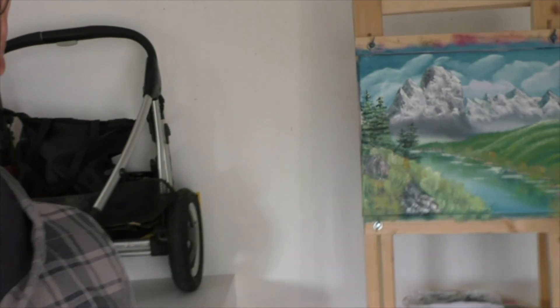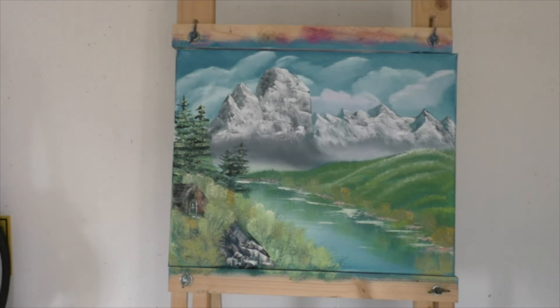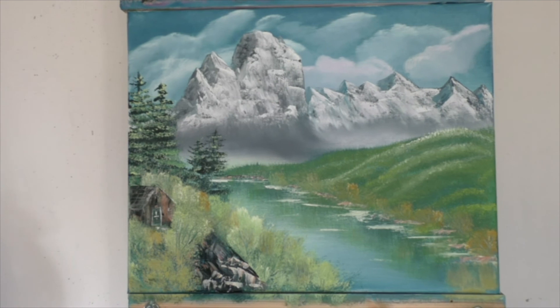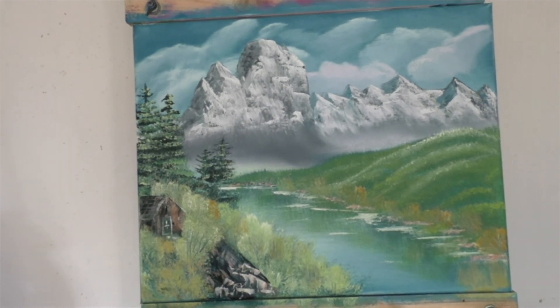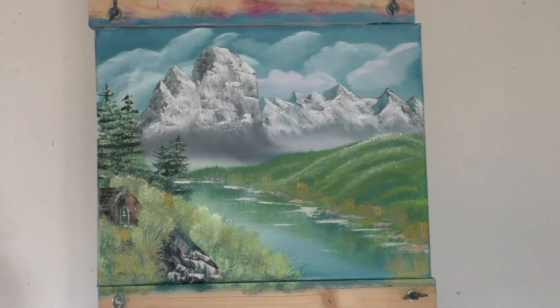My bad — I couldn't stop myself, so I finished the painting without recording. I couldn't be bothered to record anything, but here it is for you to see. This painting is completely original, all from the head. Of course it's always influenced, but yeah — that's the painting. I hope you guys like it. Bye bye.